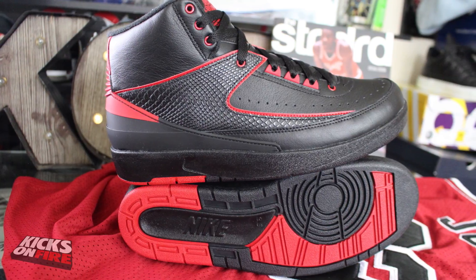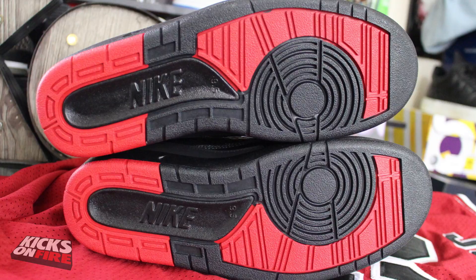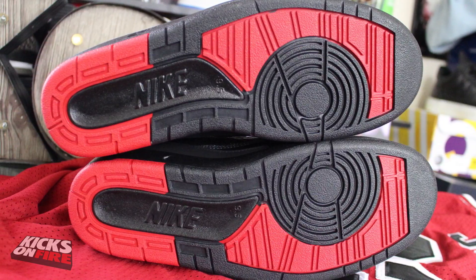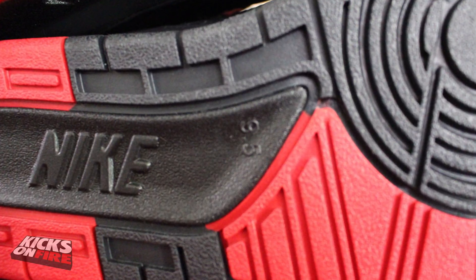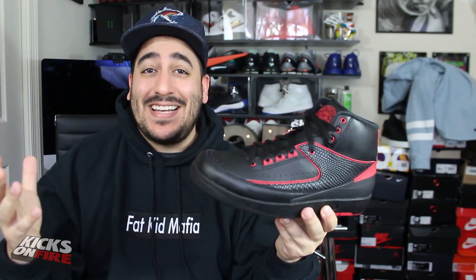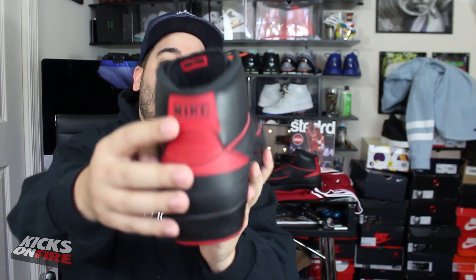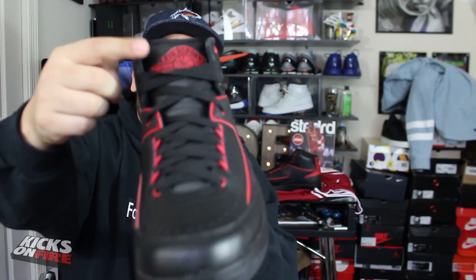They've done a very good job. Taking a look at the outsole, you can see it's done in black and red, and typical of the Air Jordan 2, it also features your shoe size. That black and red colorway is going to take over the whole shoe — the whole shoe is just either black or red, basically an Air Jordan 2 "Bred." That includes every detail, including the logos on the back heel and the traditional winged Air Jordan logo on the tongue.